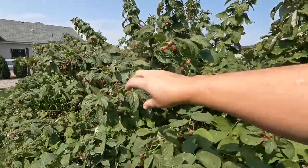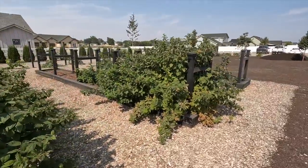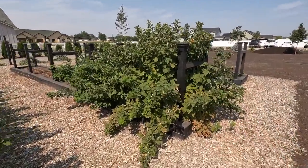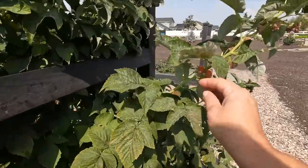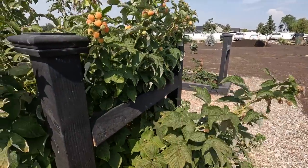Isn't that awesome? Just loaded. And then over here in the second row we have the fall gold variety, which these look gorgeous. This is how you want them to look right here. Oh my goodness — this is my favorite kind of raspberry, hands down. Higher sugar content, they just kind of melt in your mouth. I love them.